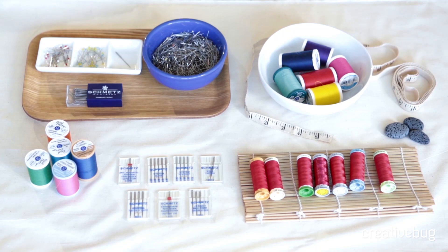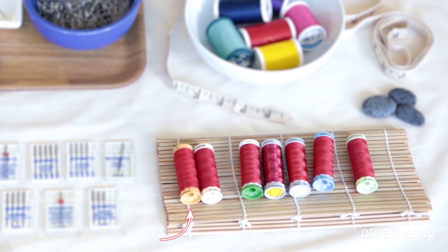For general sewing, I like to stick with mercerized cotton. Mercerization is a process that singes all the extra hairs off the edge of the cotton and makes it a nice shiny thread.